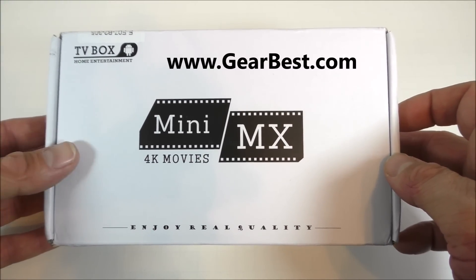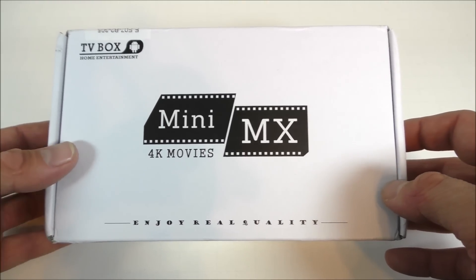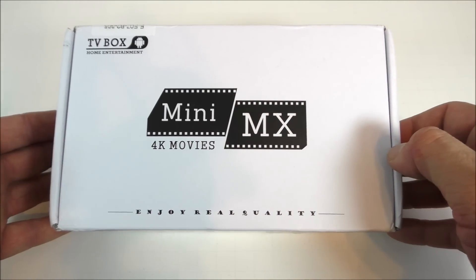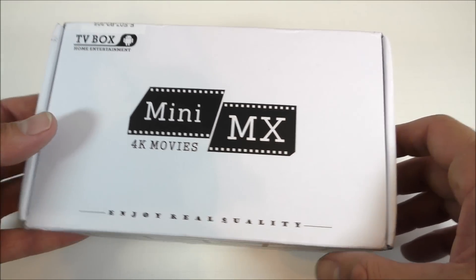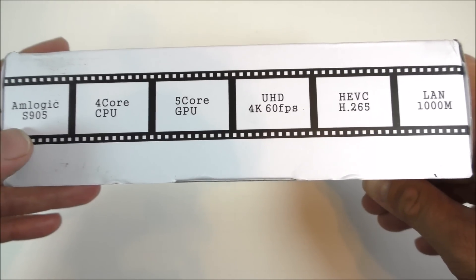It is on sale as I'm making this video, but that sale may go away after Black Friday. Let's take a look at the box first — on the front we just see 'Mini MX 4K Movies.' For some reason I don't see the brand Beelink absolutely anywhere on the box. On the side of the box here we can see the processor and other information.